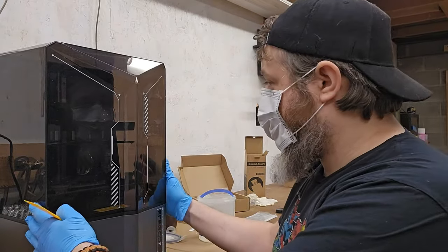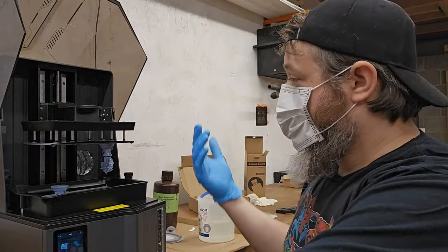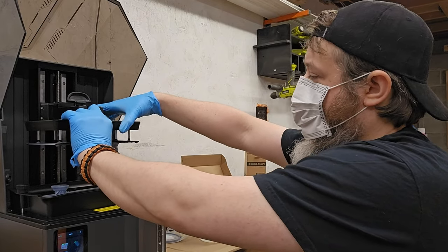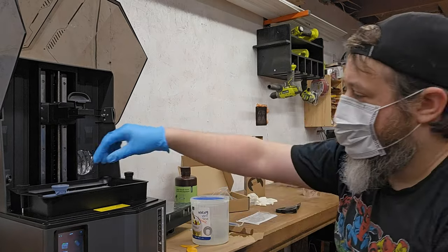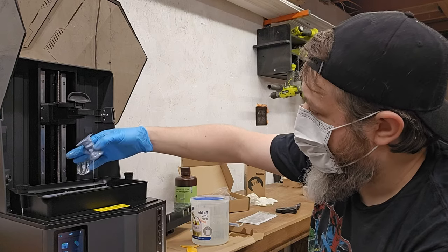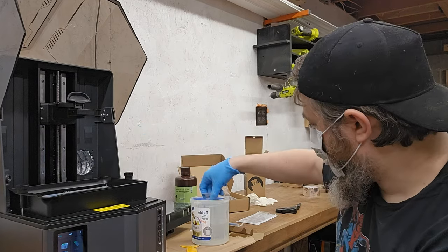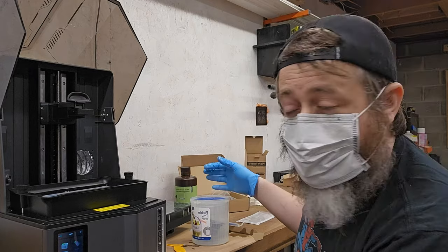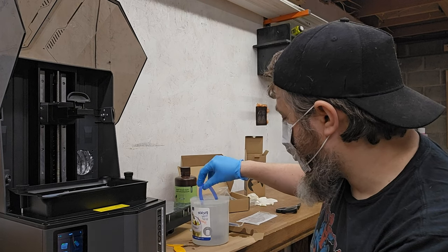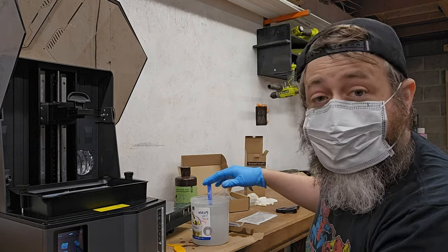Total print time ended up being three hours. We'll open this up — it looks like the Knight was the only one that ended up fully printing. We've kind of let this drip, so we should be able to just lift this up. Our build plate will slide out completely — we'll clean that off. Inside, we did have one of the prints that almost made it, so we'll go ahead and throw that in the alcohol wash as well. This was probably a little ambitious for a first-time print.